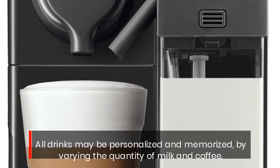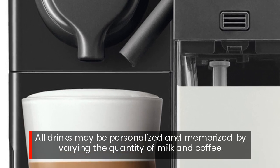All drinks may be personalized and memorized, by varying the quantity of milk and coffee.